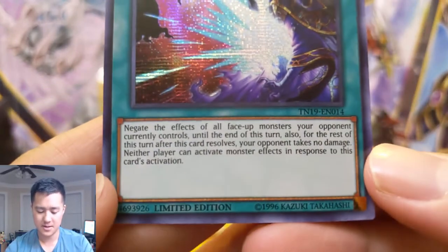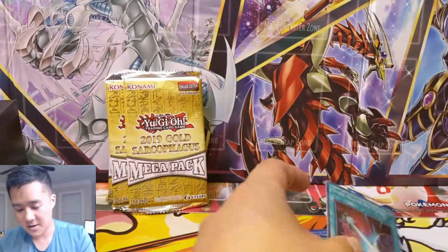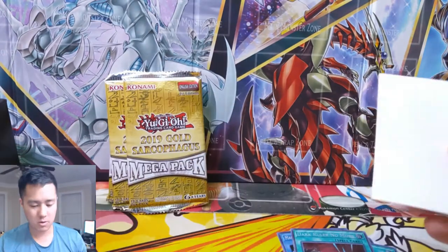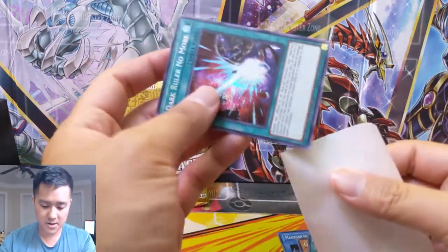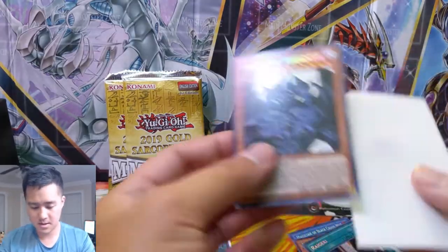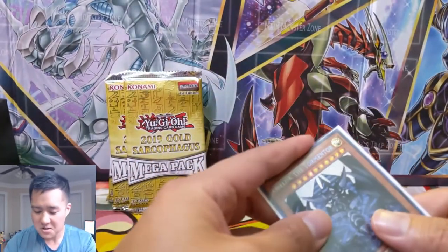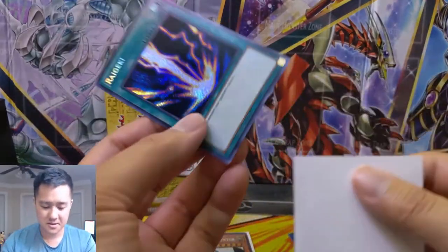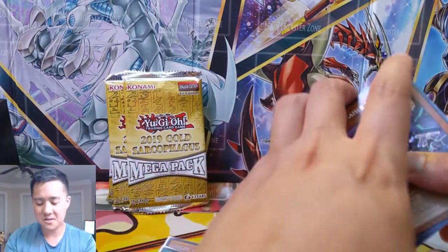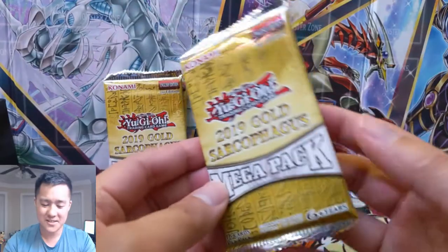Dark Ruler No More — this is one of the better ones. You can see it says: negate the effects of all face-up monsters your opponent currently controls until the end of turn. That is very solid. We're going to sleeve up a couple of these guys from my box of white sleeves. Putting Obelisk and Raigeki in there — there are some cards that just don't get old, like Raigeki, Mirror Force. Are they used? Sometimes not always, but they'll always have appreciation — Blue-Eyes, Dark Magician. Some cards can just survive 50 printings.